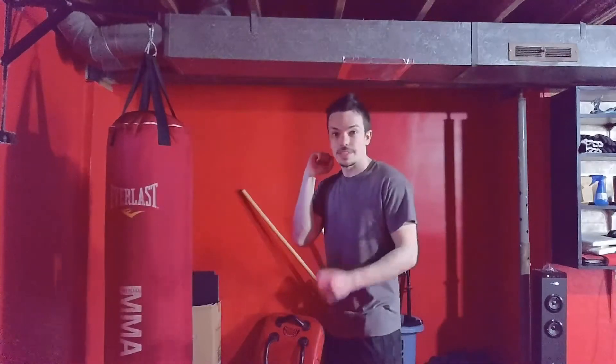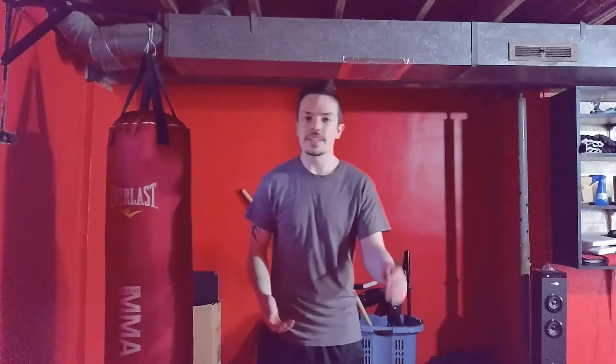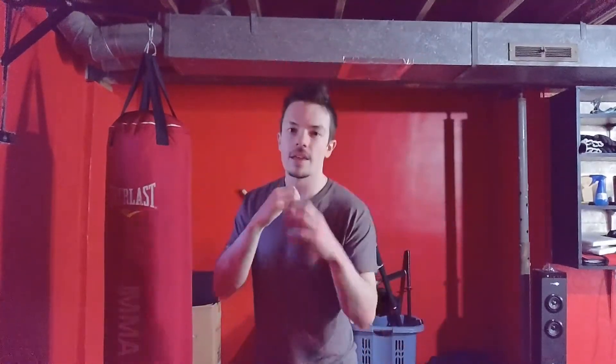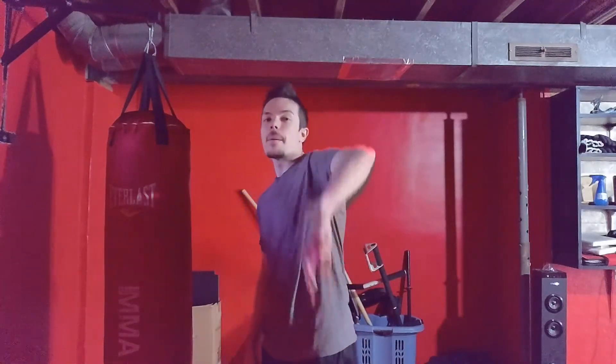Try out the backfist — it's fun and you can add it into combos. One thing I like to do is use it to disguise a cross, but each person has their own style and uses for it. Play with it, and if anything it looks really cool in shadow boxing. It gives me that old school kung fu vibe, but I don't use it in sparring or actual competition that often. I'll see you guys next video.